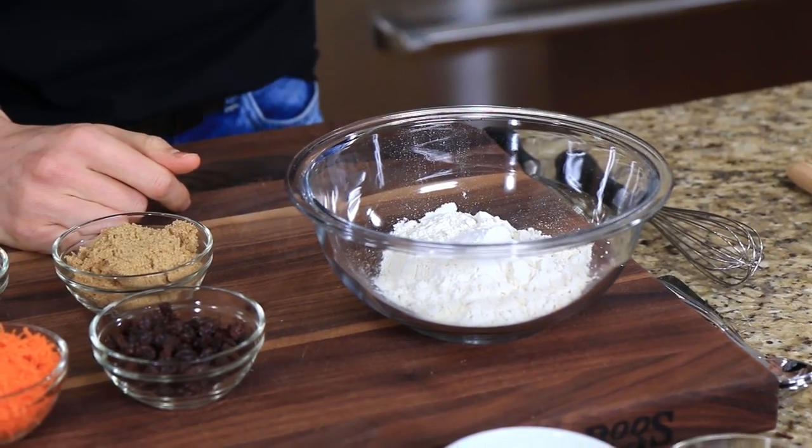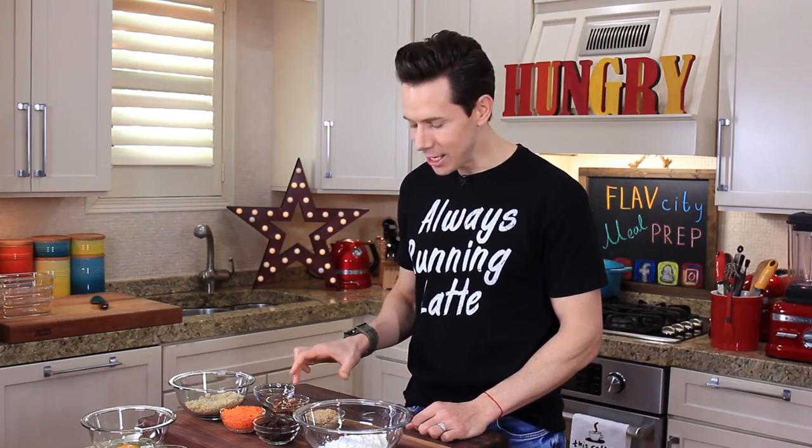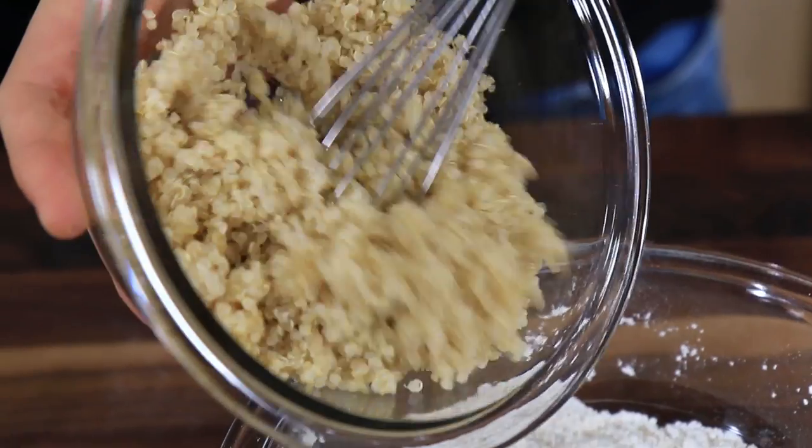Let's start with our quinoa power muffins. In front of me I have one cup of all-purpose flour with a pinch of salt and half a teaspoon of baking powder. To that I'm gonna add just over a quarter cup of light brown sugar and give it a nice mix up. If Bobby's baking, then you best know the recipe is so easy that anyone out there can do it.